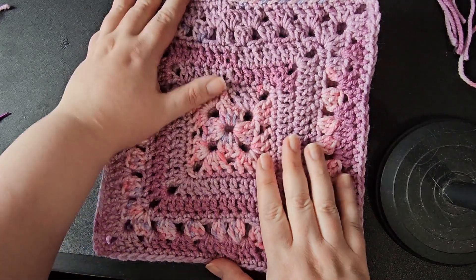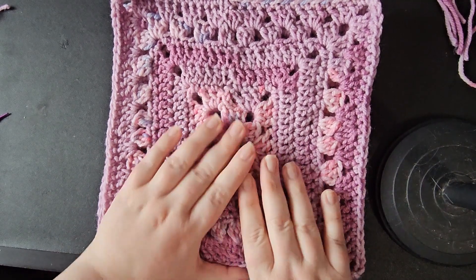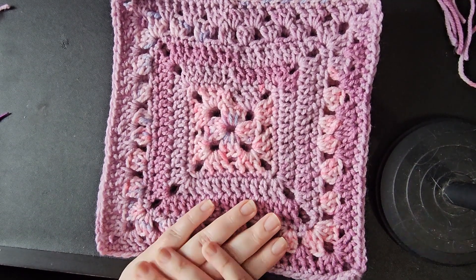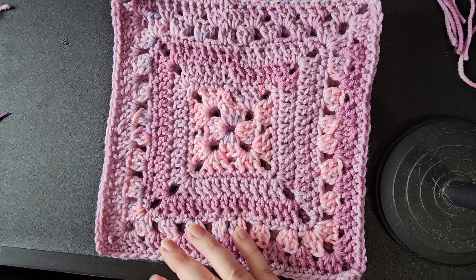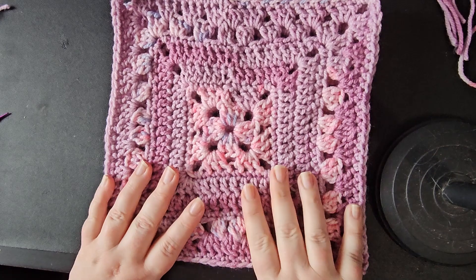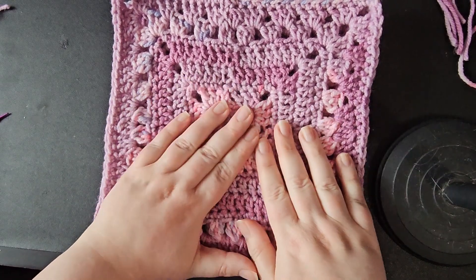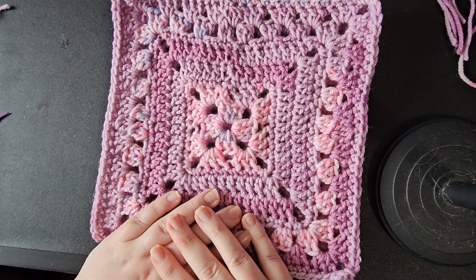That's the method for weaving in the ends for flat crochet pieces like this — just a couple of hints and tips for threading the yarn into the needle that make it much much easier. That's something I know I struggled with for a while, but I've kind of got the knack of it now, so hopefully that's helpful.